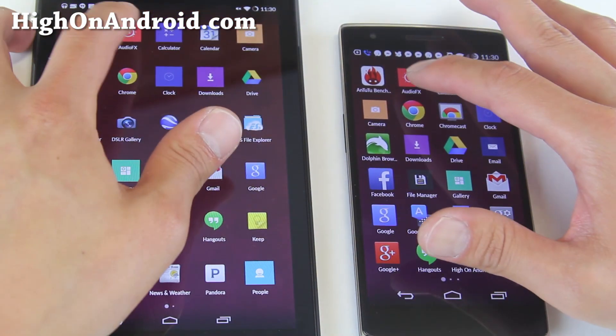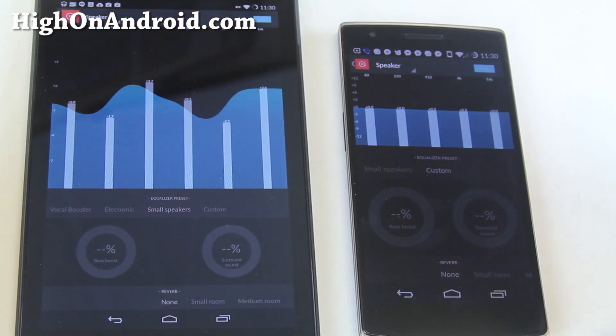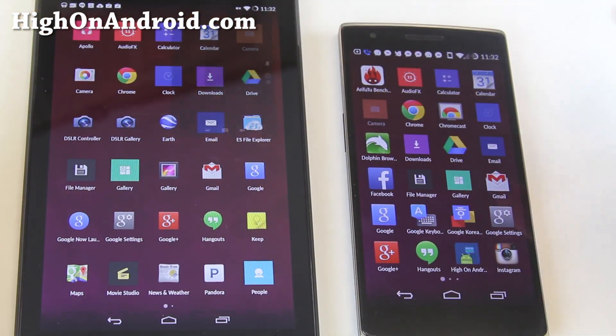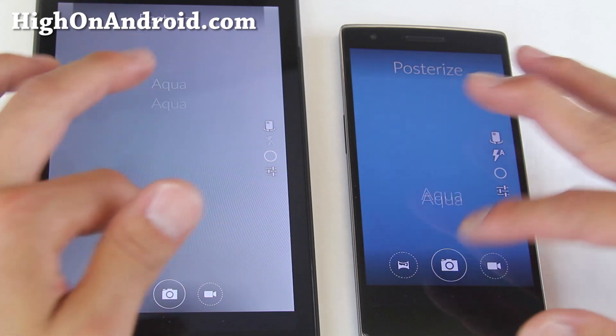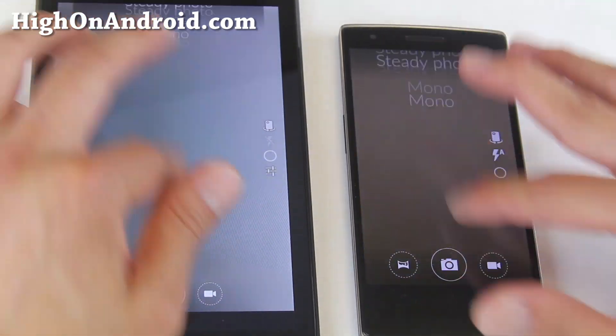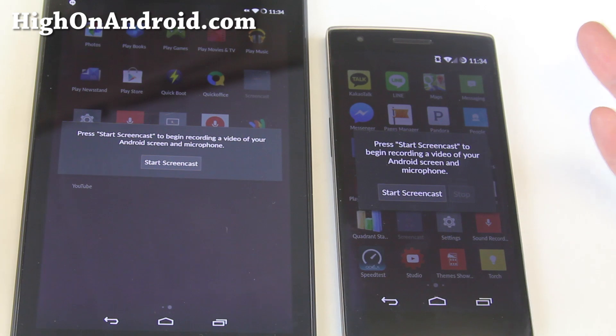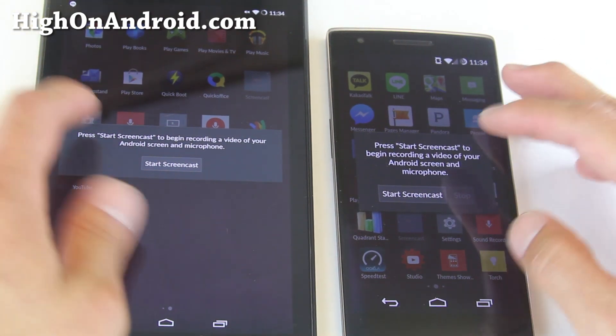Next you get the Audio FX app working out of the box, which is great for tweaking your sound. Also, you get the 1 plus 1 camera working flawless out of the box and getting all the different cool modes. Next you get the ScreenCast app which also records the screen along with your voice, which is really cool.